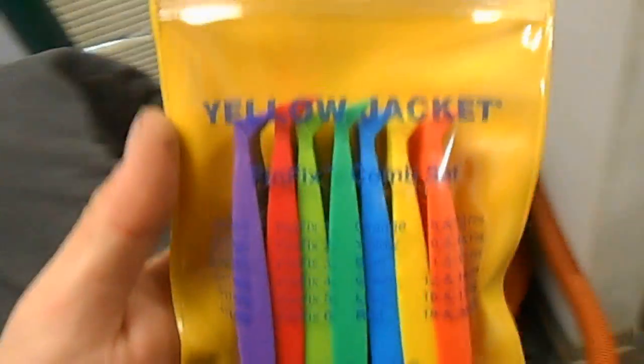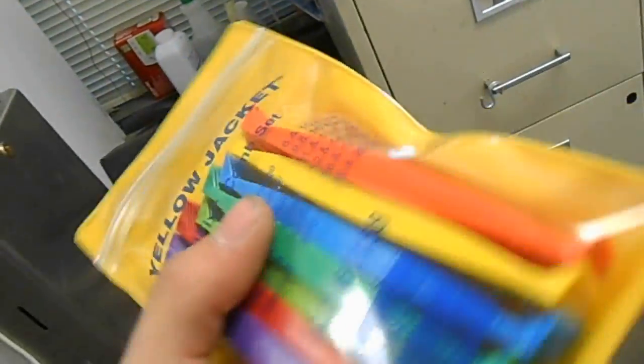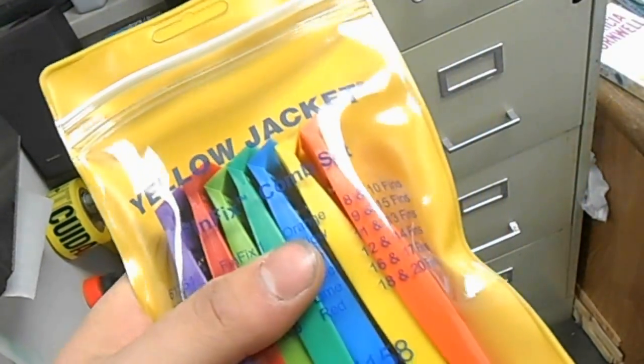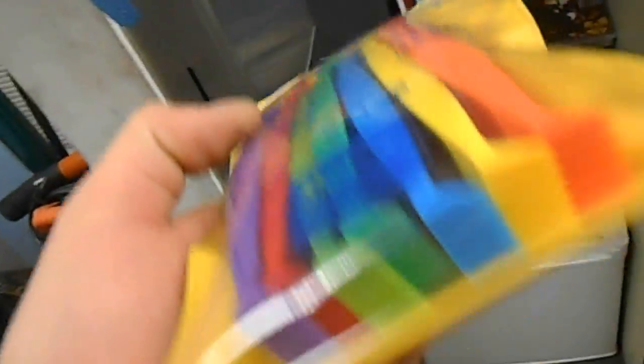Couldn't quite spend the seventy bucks for the whole set, but I'll probably get it eventually. I've also been waiting for this for a while — the Fin Fix set from Yellow Jacket. Really nice. One of my friends had one of these, and every other fin comb I tried before seemed like a joke. This one worked great, really cleans the fins out and has all the sizes. The universal ones are really a joke for actually cleaning fins.